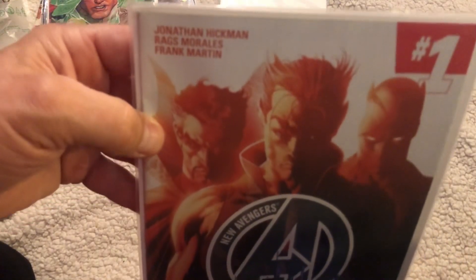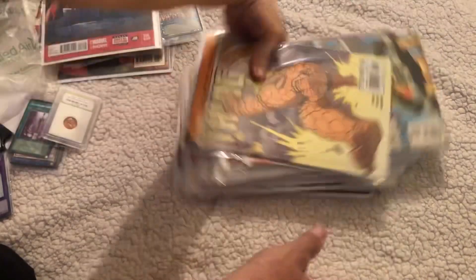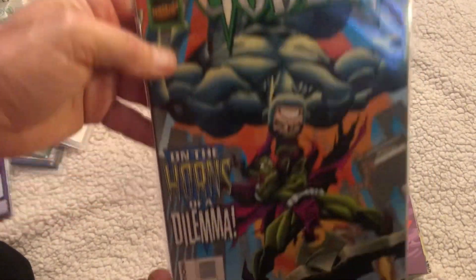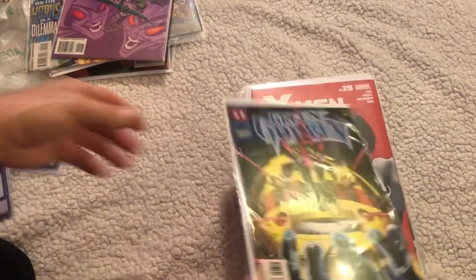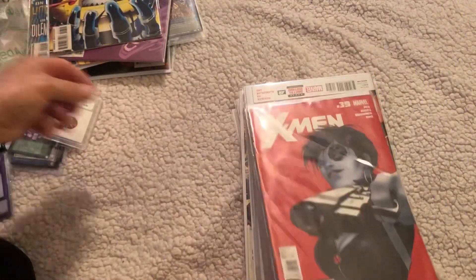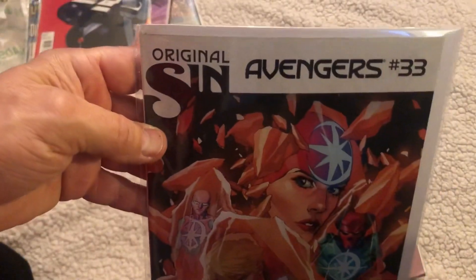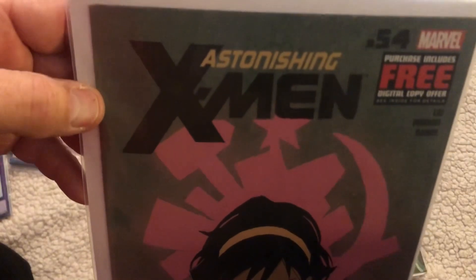He said he had to clean out his closet - I didn't know he was going to give me his collection. These are so cool. You know what, I've got a comic book collection now because Neil sent me his. The Green Goblin, more Green Goblin - the covers on these things are cool. X-Men, X-Men, Firearm, Sin, Avengers.